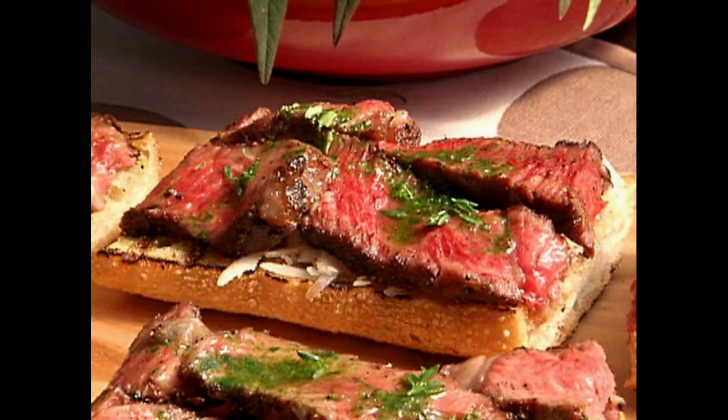Slice your steak across the grain — cut across the short side and down the whole length into thin slices. Then sprinkle all the slices with a little Worcestershire sauce. You can make the steak a day ahead and slice it the day you serve this appetizer.